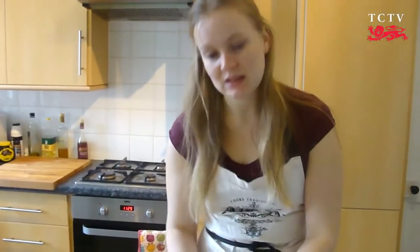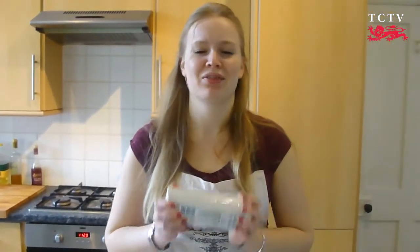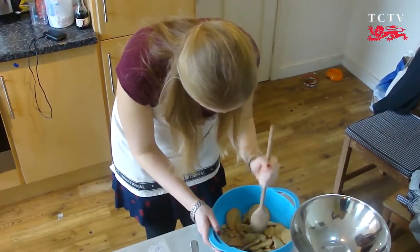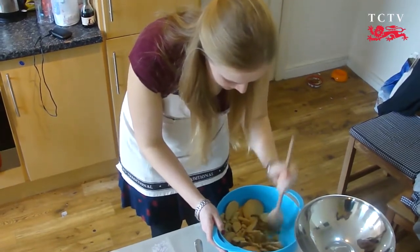We'll begin by making the biscuit base for our cheesecake. Melt your butter for about 40 seconds, or longer if it needs it. And then, once that is melted, it's on to bashing up our biscuits. It's a really fun part of this. So grab a heavy spoon, or a spatula, or just use your hands, and bash away.